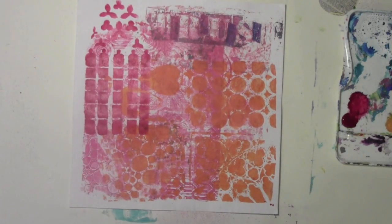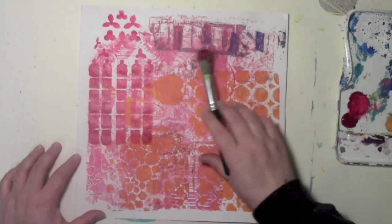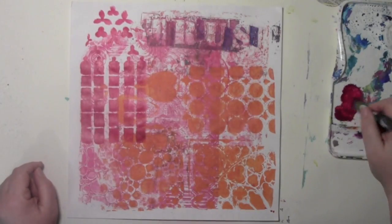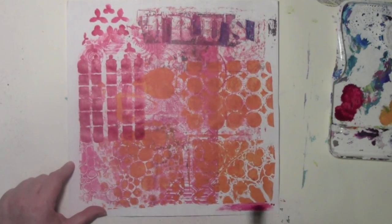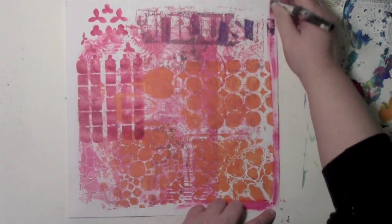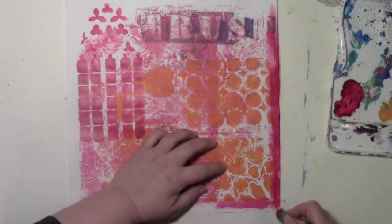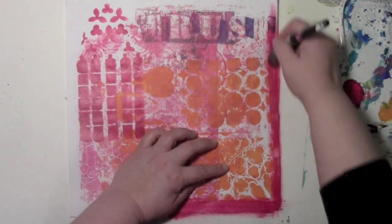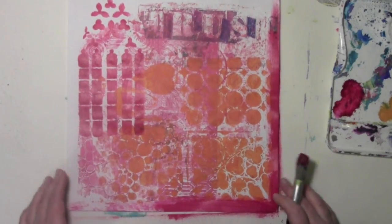So that's a place for me to start. I'm kind of building the composition — I've got the big window here, I've got the word 'trust' sort of buried and hidden in there. I'm going to let that dry. I've got a bunch of this paint left over and this is the only place that this color is on here, so I'm actually going to add touches of it kind of over here to sort of balance out the colors.